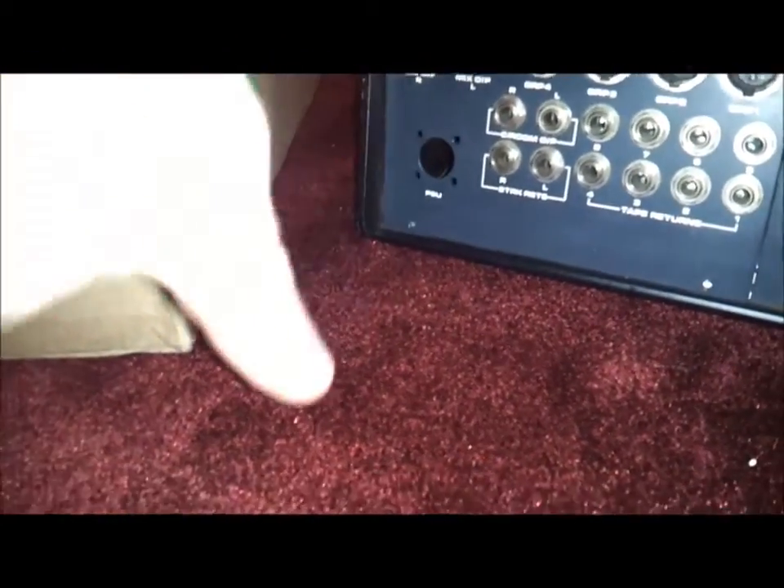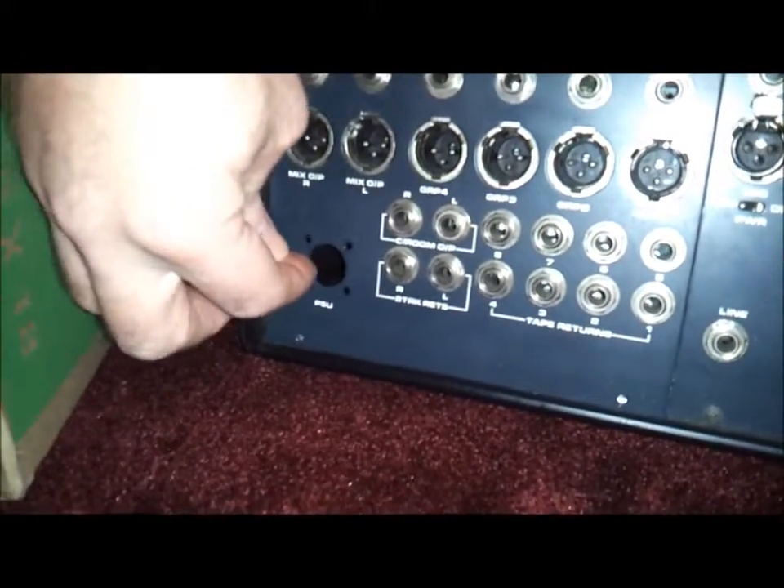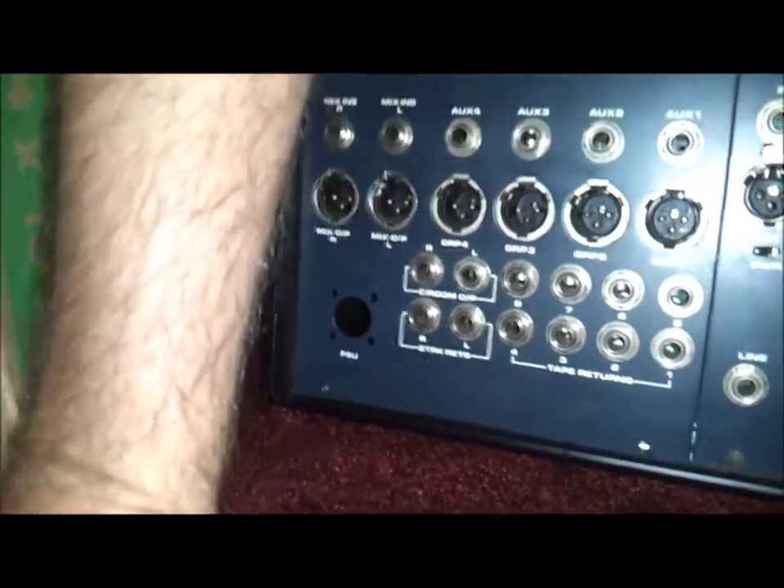The problem is that there is no power supply with this. It's an external power supply that plugs in right here — I've just unscrewed the connector. I'm going to have to build another external power supply and get a new connector. I can't find connectors for this that fit this one, so I'll get new ones and produce this new power supply.